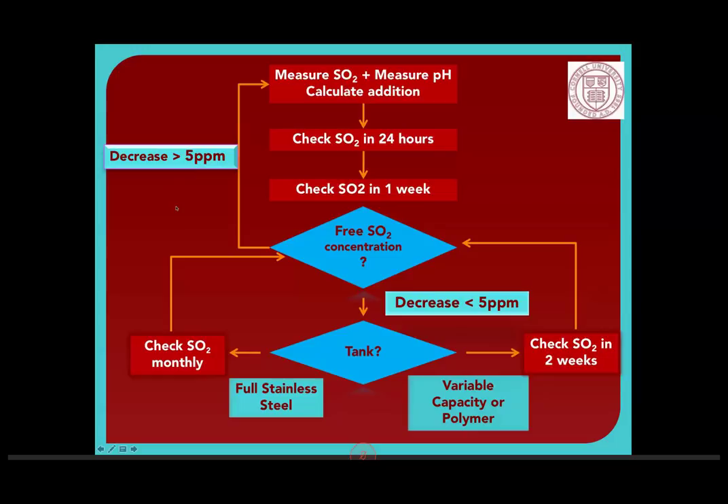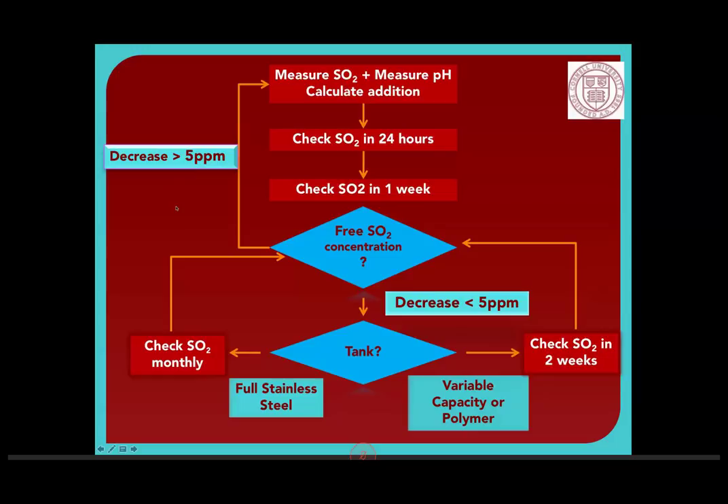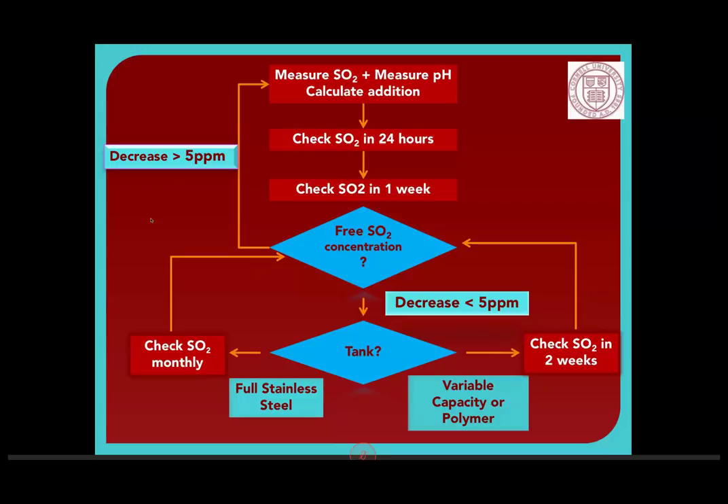If we don't add enough SO2, we have all the problems we talked about: oxidation, malactic fermentation, spoilage, microorganisms. But when we add too much — and in my opinion a lot of people add too much — we get that burnt match off odor, trigeminal irritation, the burning in the back of the nose, and consumers who don't know this is an SO2 problem and just think there's something wrong with your wine. So it's one of those 'do it just right' situations, which is why we pay so much attention to all of these factors.